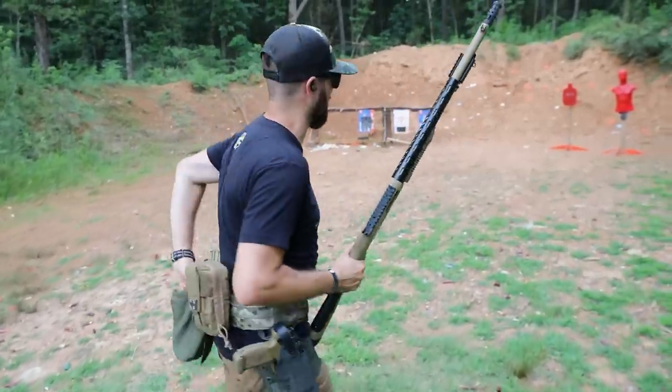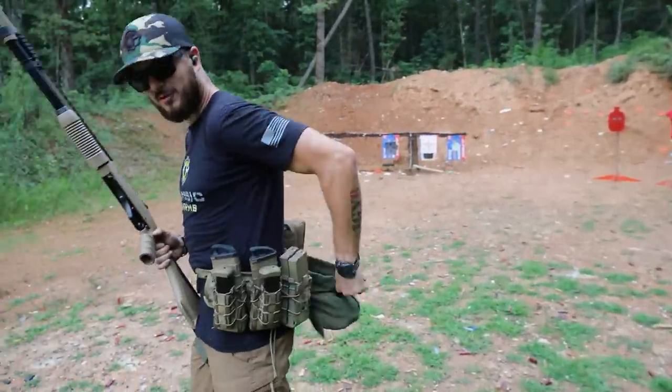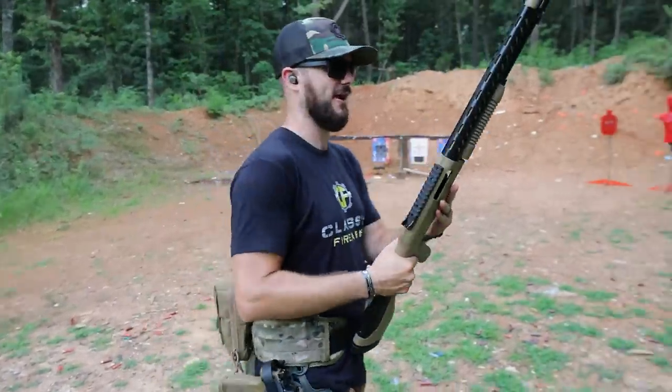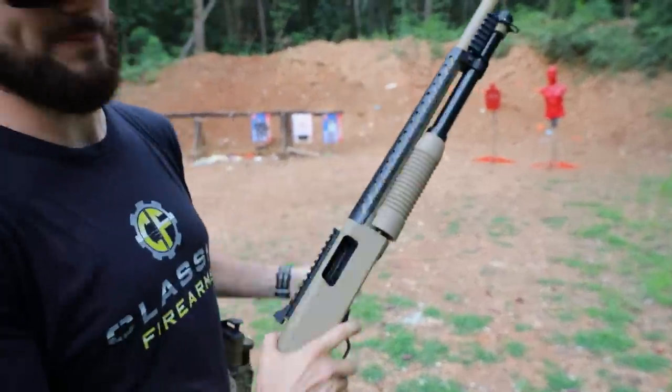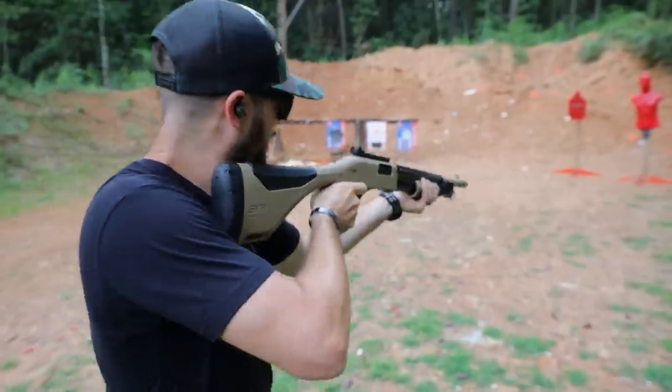Shot the two slugs pretty well on my steel target there, but I've got a pouch full of birdshot here for Mr. Hand Select. I got the pump back — not the chamber, but the pump. Let's see how he likes that.